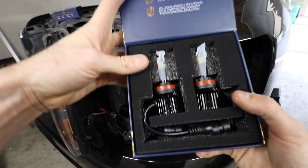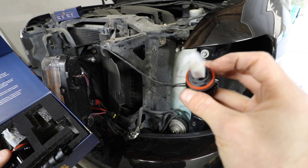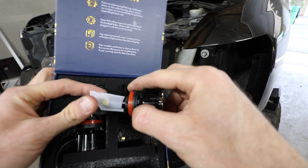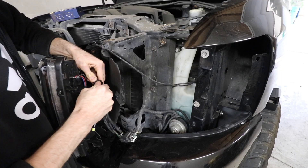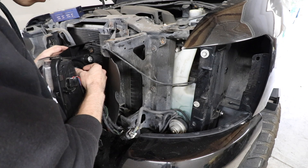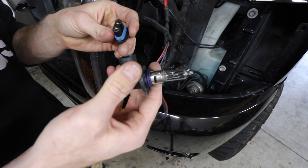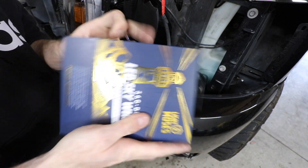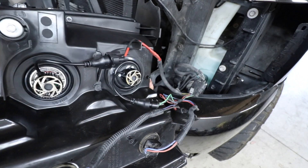Let's get to it. At least this time around we should be a pro. They don't need a ballast — they're standalone. Those look so sick. This right here is the high beam. Let's pull this out and switch it with the 9005 high beam from Light Moses. Oh, look how sick those look.